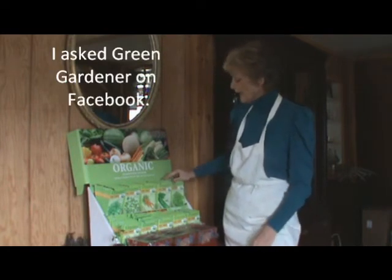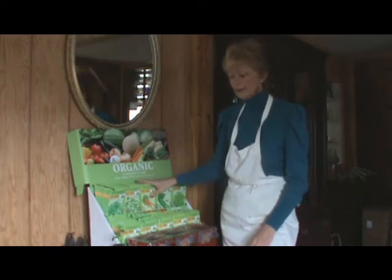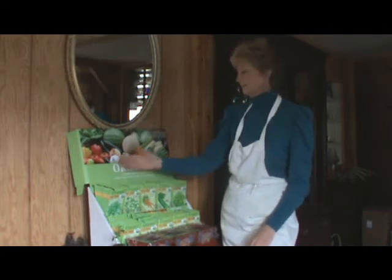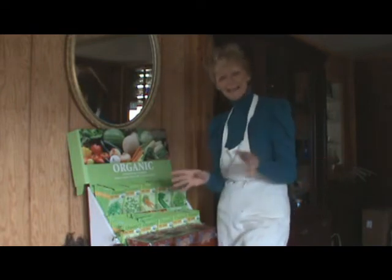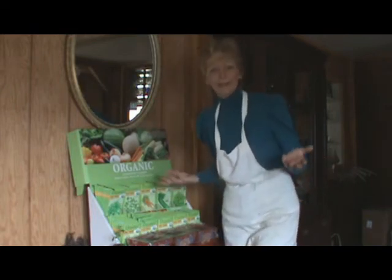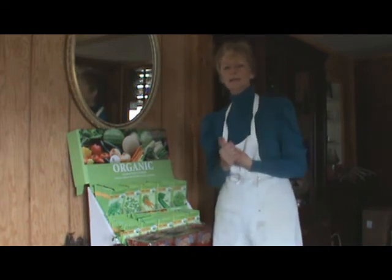Now we have some lettuce, cucumbers, carrots — I mean, this looks good enough to eat, right? Well, you can — you just got to do a little work and grow it. And I do recommend you do that. Start your garden this year. I'm going to be showcasing how to do gardens and raised beds.